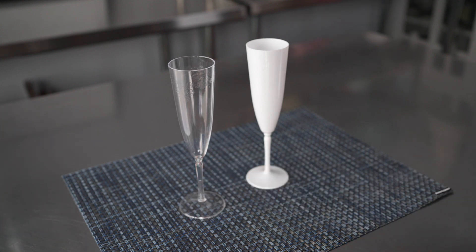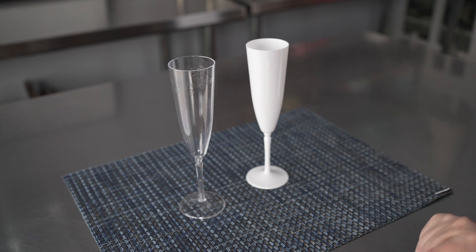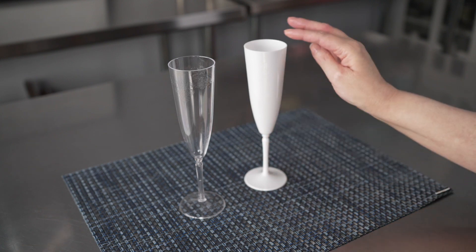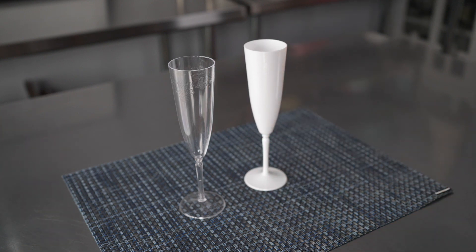Unlike most disposable flutes, these are a one-piece design, so no popping the top and the base together, and it makes them nice and speedy and easy to use. The sturdy construction features these great round bases and strong stems and also a lovely little rolled rim on top, and this is to give them superior stability and to help prevent tipping.